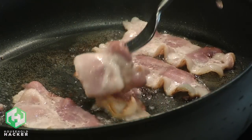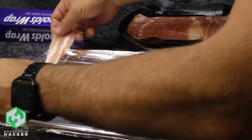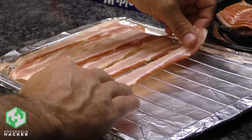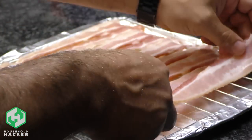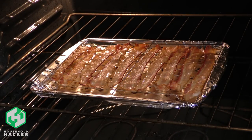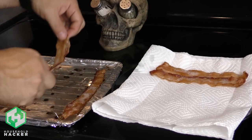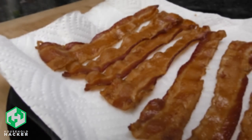Instead of cooking bacon the traditional way in a grease-spitting skillet, try baking it in the oven like many restaurants do. This way you can cook as much as you want at once without having to flip it or deal with hot grease splatter. Line a baking sheet with aluminum foil, then lay out as many bacon strips as you possibly can and cook it for 15 to 20 minutes, depending on how chewy or crispy you like your bacon. This method is maintenance-free, cooks the bacon pretty flat, and best of all, it frees up your stovetop for other foods. Place the bacon on a paper towel and pat dry to remove any excess grease, and now it's ready to serve.